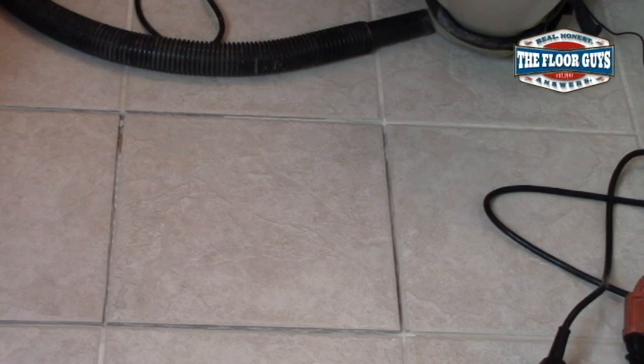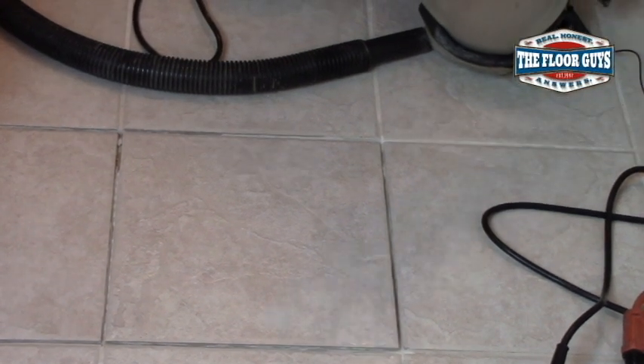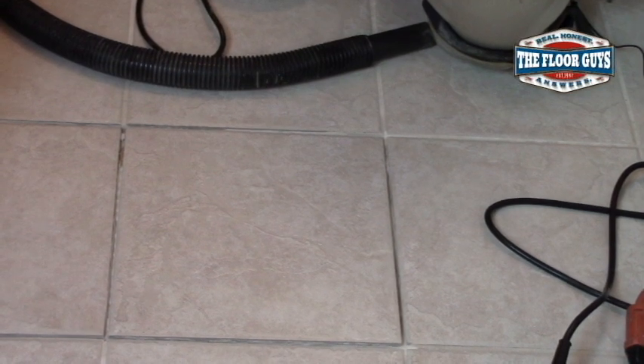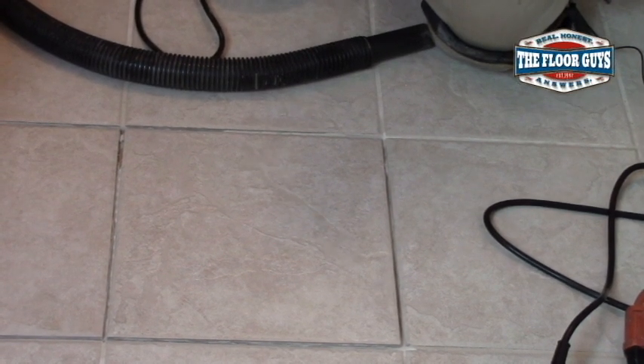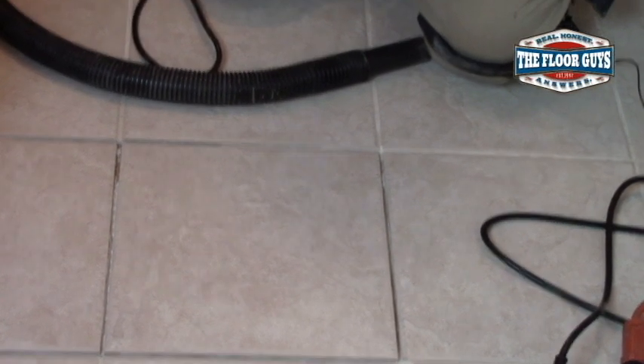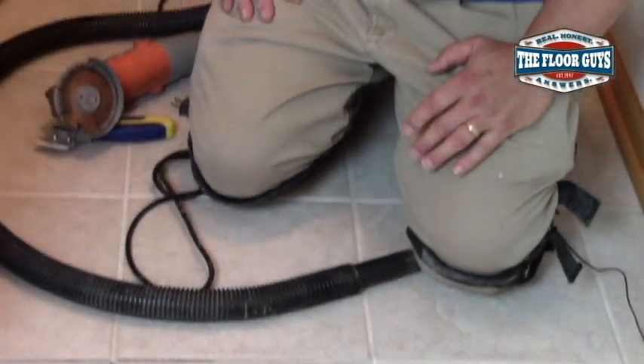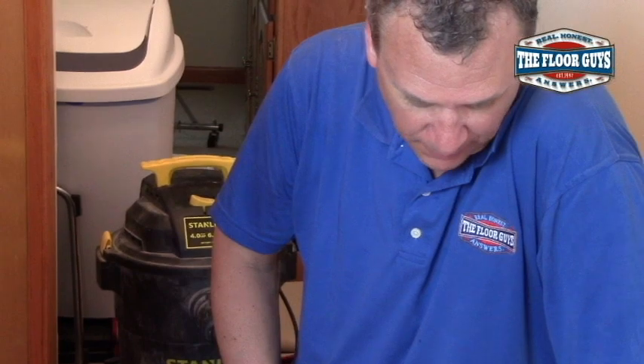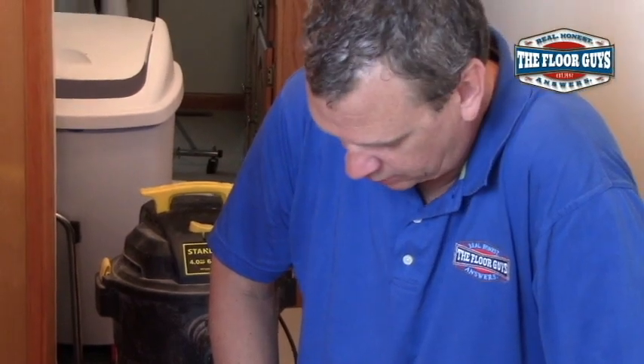So we removed the grout. This grout was really soft for some reason — the other parts are hard. When I hit it, it just stopped, but for some reason this was real soft. Whoever might have replaced this at one time just mixed it too wet, probably, and it just softened up on them. So we're going to fix it and we're going to do it the right way.